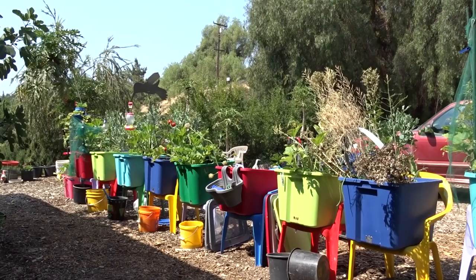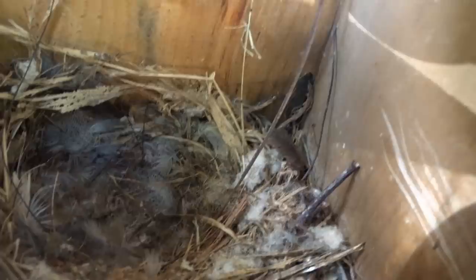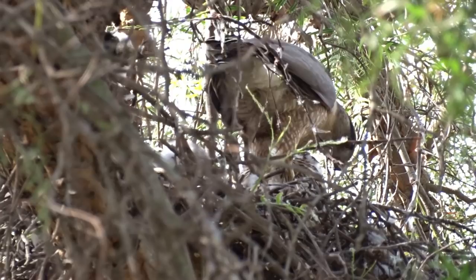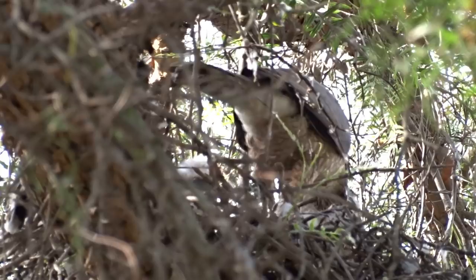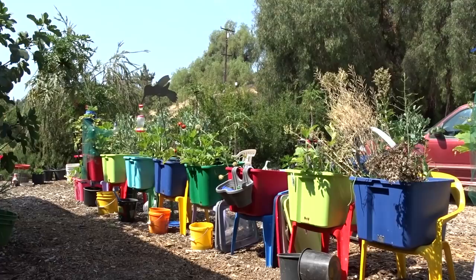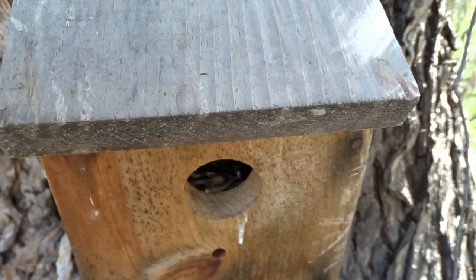We noticed the wrens didn't nest like they usually do this year. Normally there's a ton of wren babies and there hasn't been. Even the hawks — last year the Cooper's hawks in there had five babies and this year they only had three. Did more hatch and they didn't feed the youngest? Birds do a lot of things like that. If they know there's not enough food, they'll only feed or hatch for what they have enough. They may have laid five eggs, but when they hatched the first three, they may have kicked the other eggs out because they knew they could not get enough food.